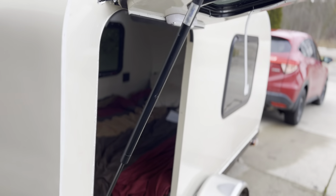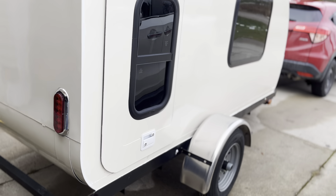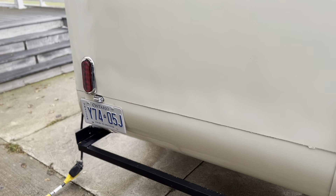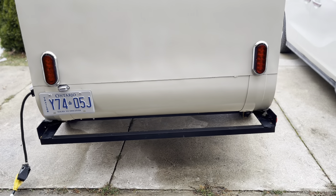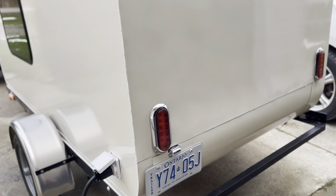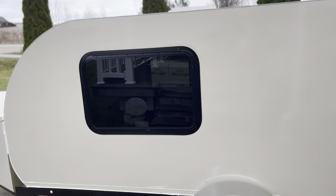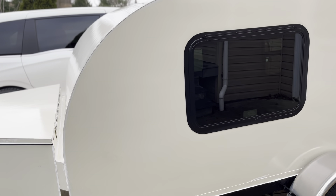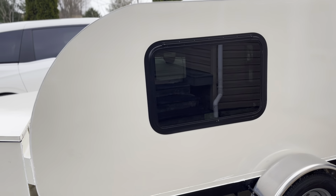Everything is weather tight. You can see the LED trailer lights and the metal steel at the bottom. A rear trailer hitch could be added if you wanted to have a rear bike rack. This side is fairly blank — I only put two windows and one window in the door. This trailer is suitable for winter camping: it has an R5 rating with one inch of XPS styrofoam between two layers of fiberglass, so it's quite well insulated.